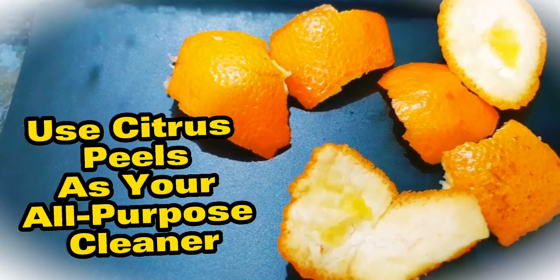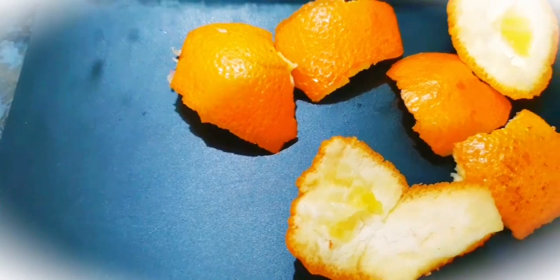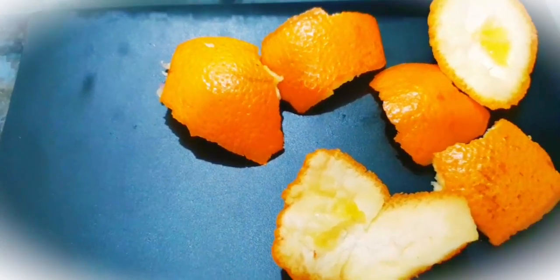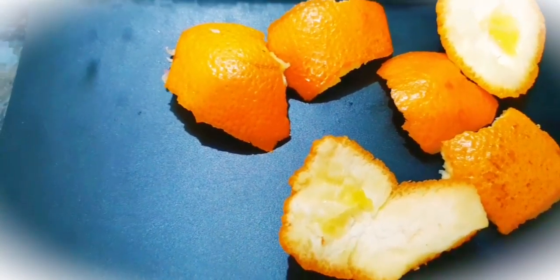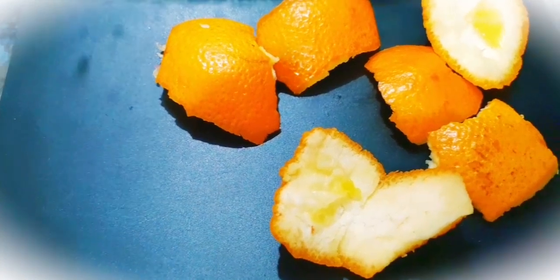Use citrus peels as your all-purpose cleaner. Next time you have citrus fruits in your house, remember that the peels could be tremendously helpful in keeping your kitchen clean. That's because citrus peels contain an oil called D-limonene, a strong solvent for dirt, even greasy dirt.